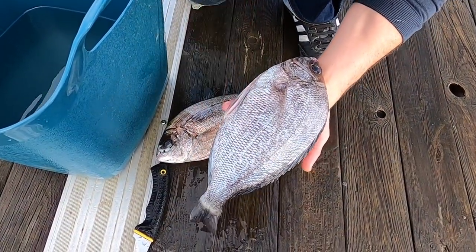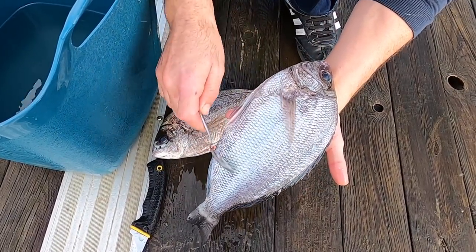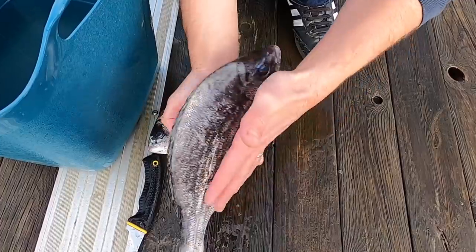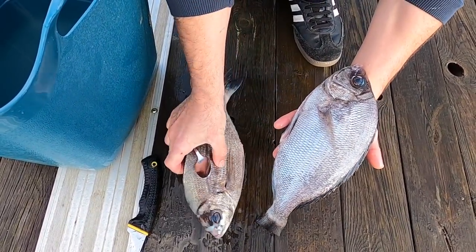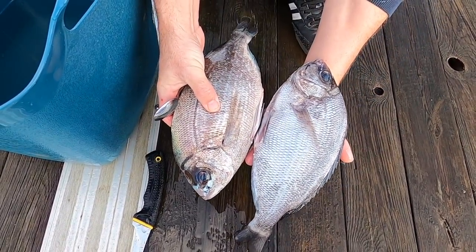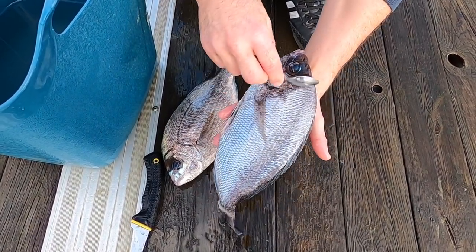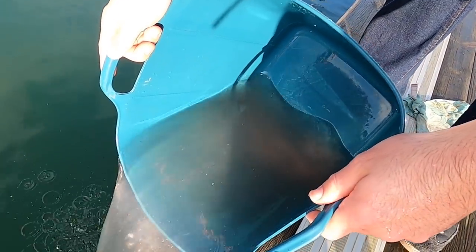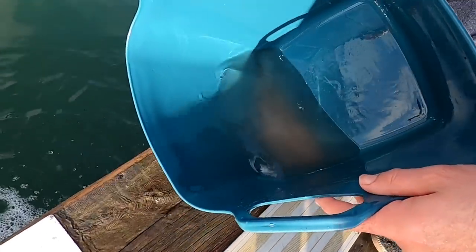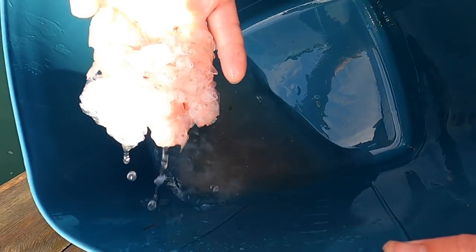You can see the difference now that I've taken all the scales off one side — that's what the difference looks like. Now that I've scaled both fish, all of the scales are left in the water.